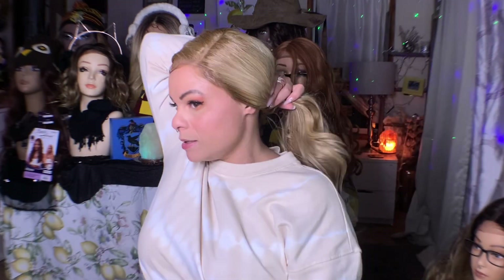I usually don't like this sort of left-sided deep part, but I like it on this wig. I also feel like it would help if you wanted to put her back like this.